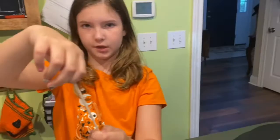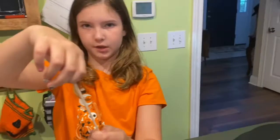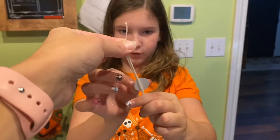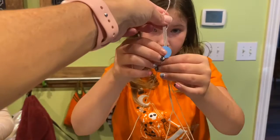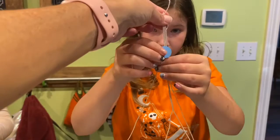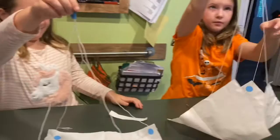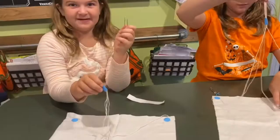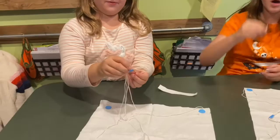You can wrap the dot around those strings. If you need to use an extra dot, you absolutely may. Now we have the parachute — but what about what needs to be attached to it? We need something with a little bit of weight, so we're going to use a paper clip.